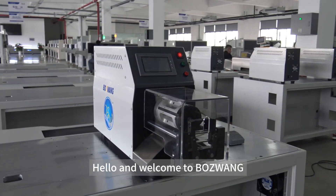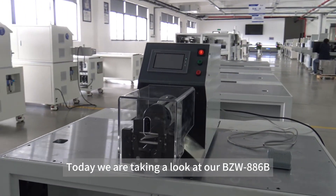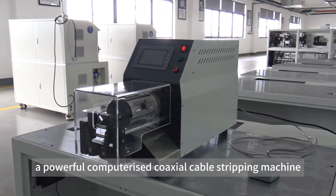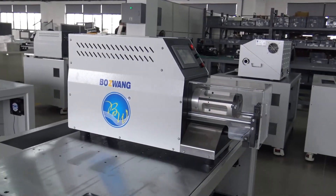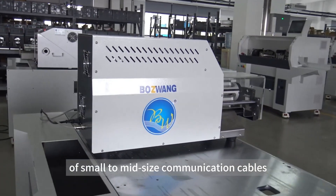Hello and welcome to BoJ1. Today we are taking a look at our BZW886B, a powerful computerized coaxial cable stripping machine, designed for multi-layer stripping of small to mid-sized communication cables.